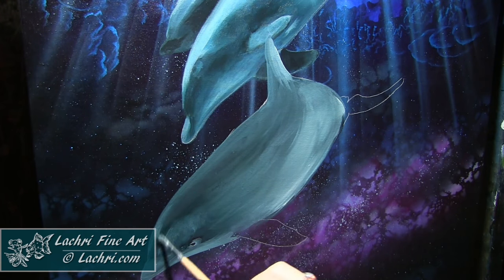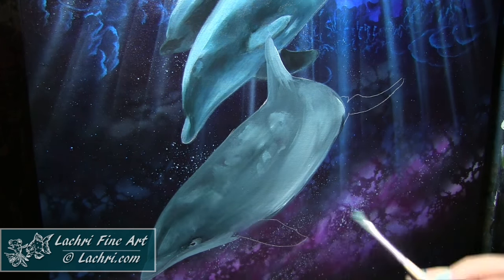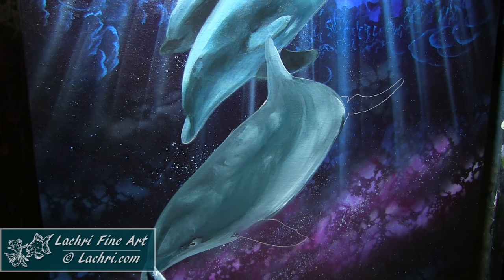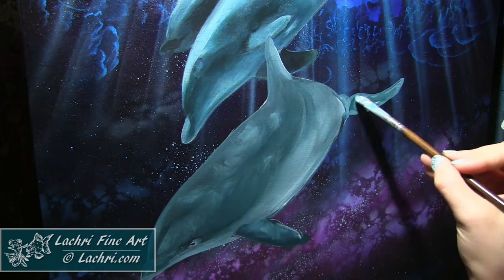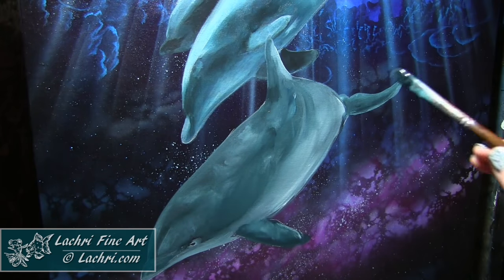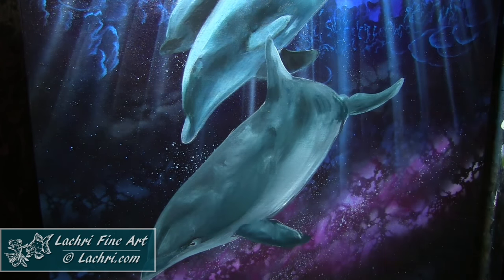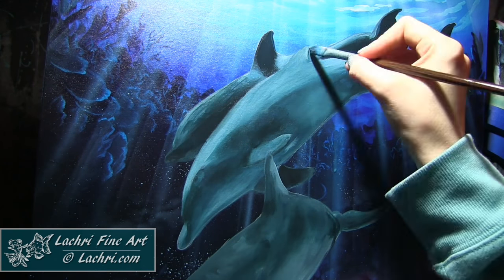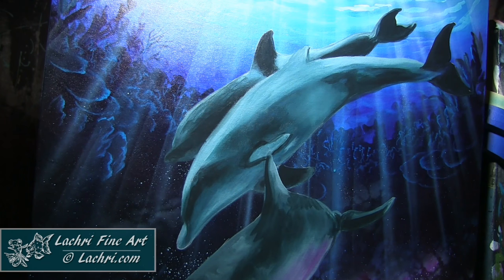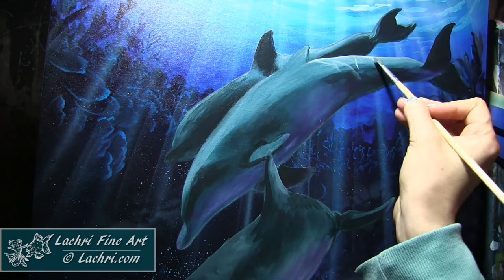Right now the dolphins look like they're not part of the background, so I'm going to adjust that by glazing other colors over them — blues and some magentas — to make them feel like they're part of the scene. It's very important to pull whatever colors you have in your background into your subject so everything works together. Now I'm glazing some darker areas and pulling deeper blues into the dolphins to strengthen the shadows. Then I'm glazing some magenta on the bottom section, which would be reflecting from the space below them.